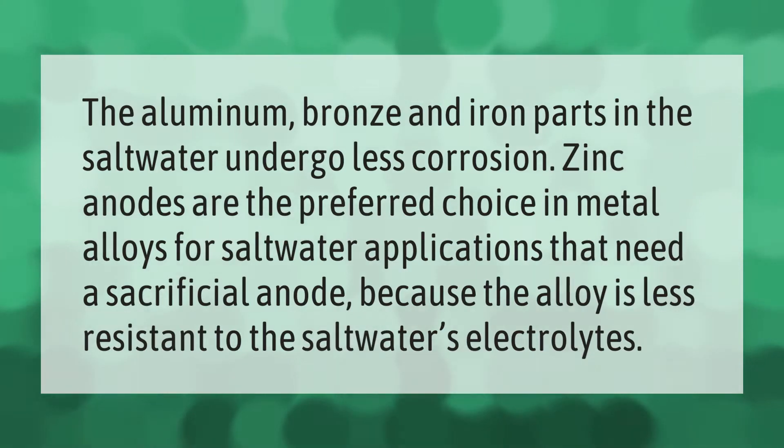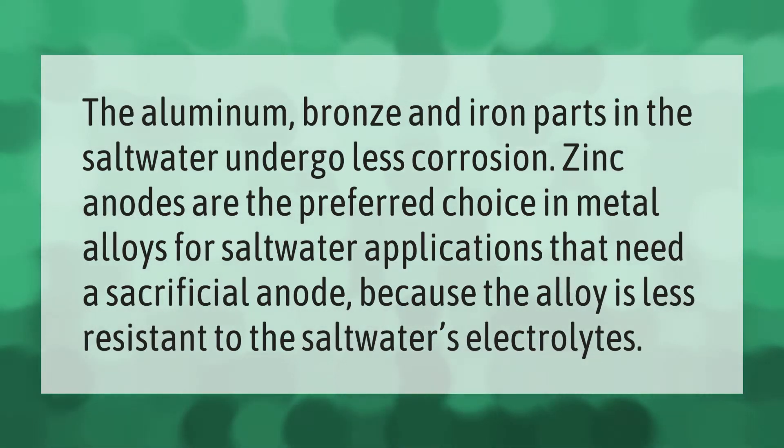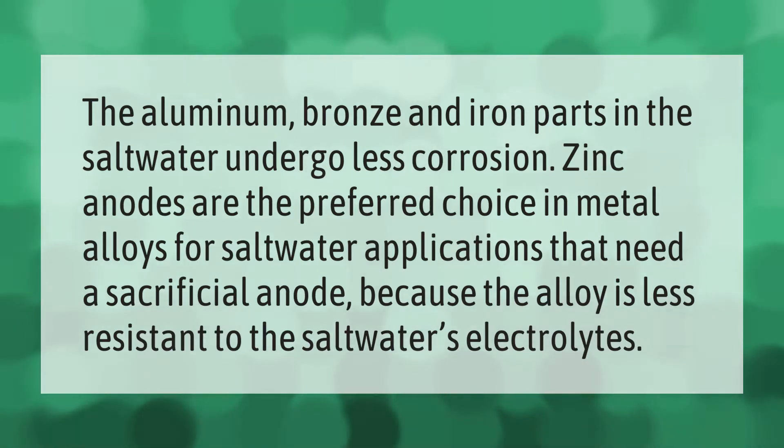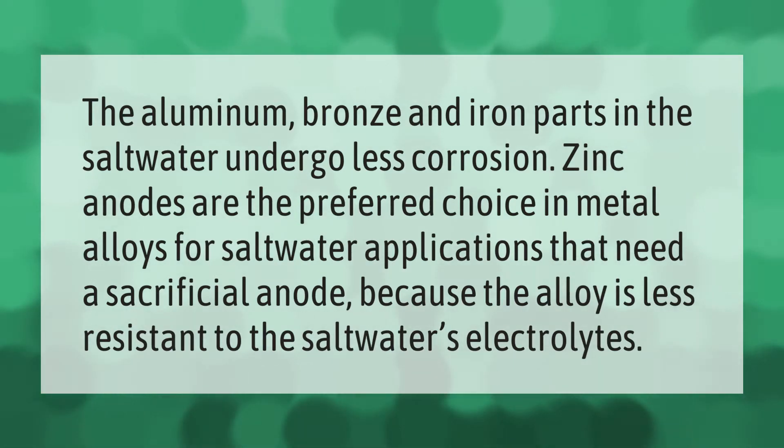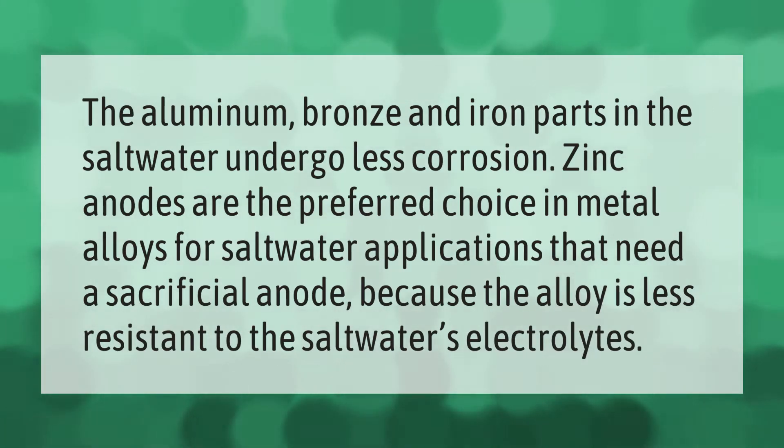The aluminum, bronze, and iron parts in saltwater undergo less corrosion. Zinc anodes are the preferred choice in metal alloys for saltwater applications that need a sacrificial anode, because the alloy is less resistant to the saltwater's electrolytes.